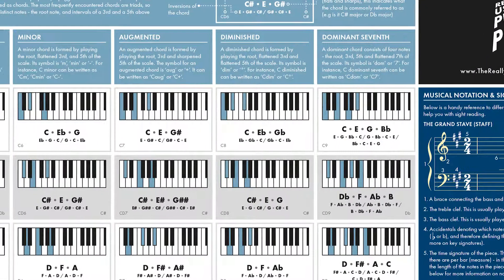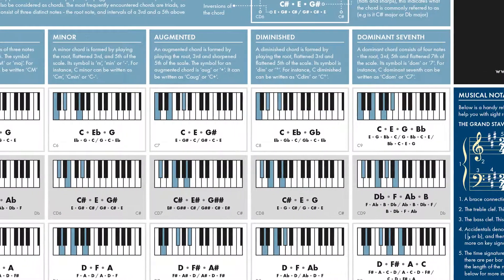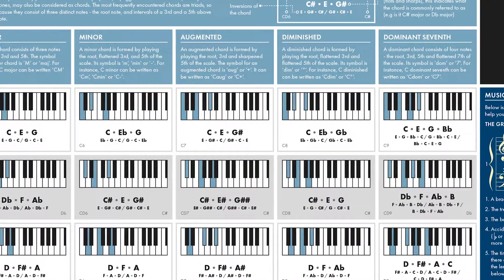It contains five of the most common chords — major, minor, augmented, diminished, and dominant seventh — including all inversions of the chord.